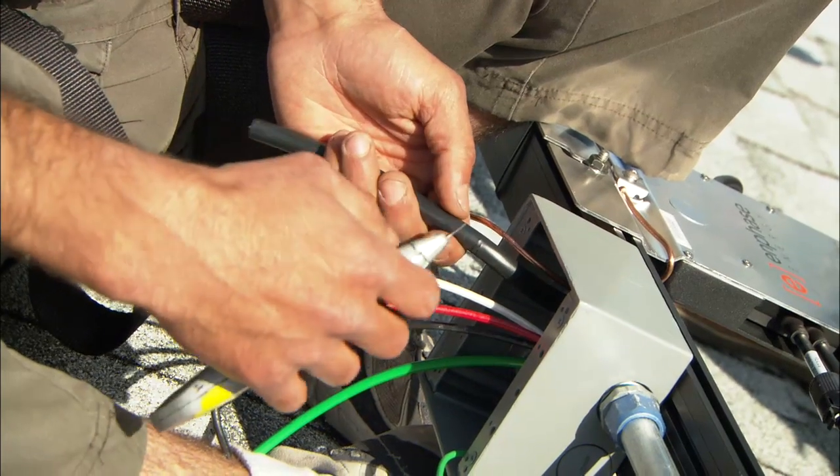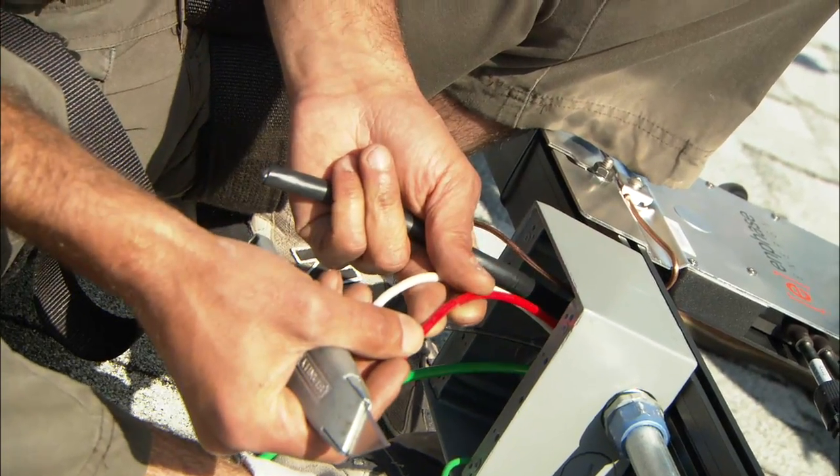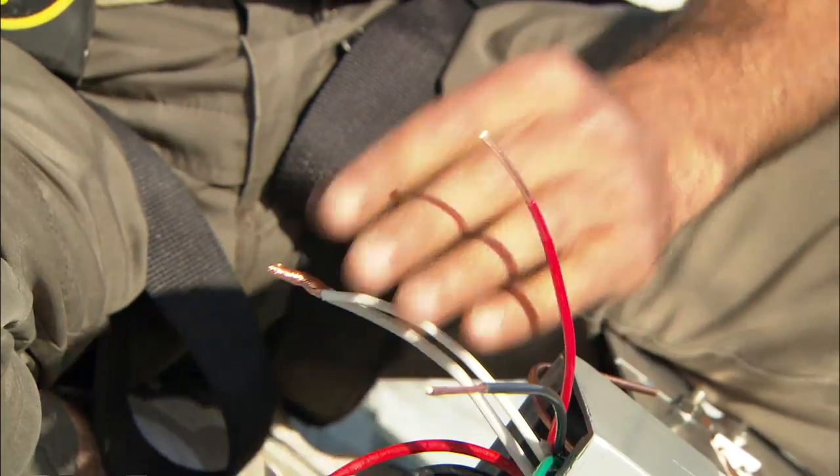Now we splice the trunk cable from this array to tie it in with the other two arrays. We just strip the wires and connect them with wire nuts.